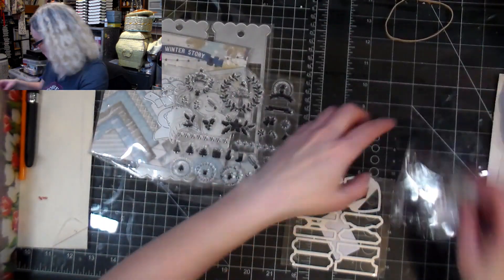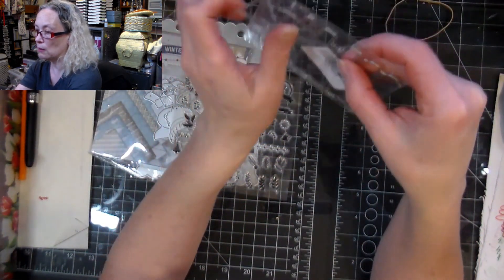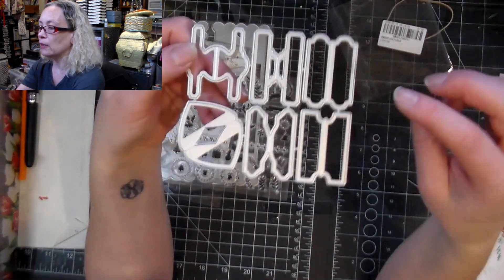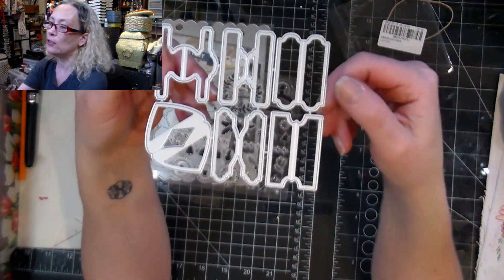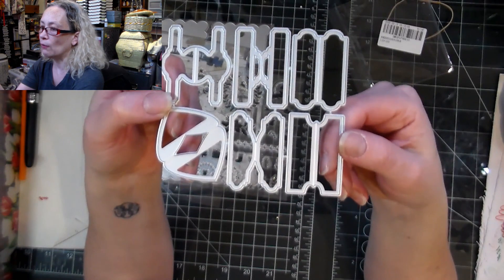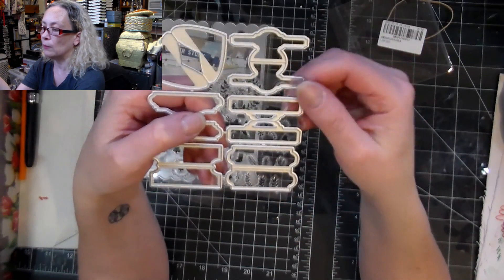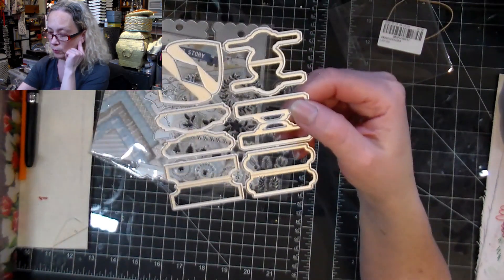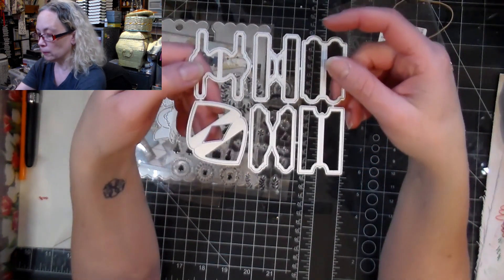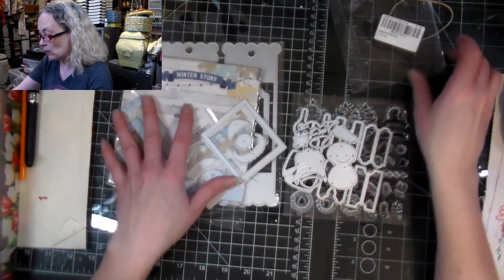And then there are these, which are a bookmark type of thing — you know, the kind you put at the edge of your page to mark a reference. I thought it was adorable. This one in particular got my attention; it really looks like a brad. So these are the amazing goodies I got and that I'm going to be playing with very soon.